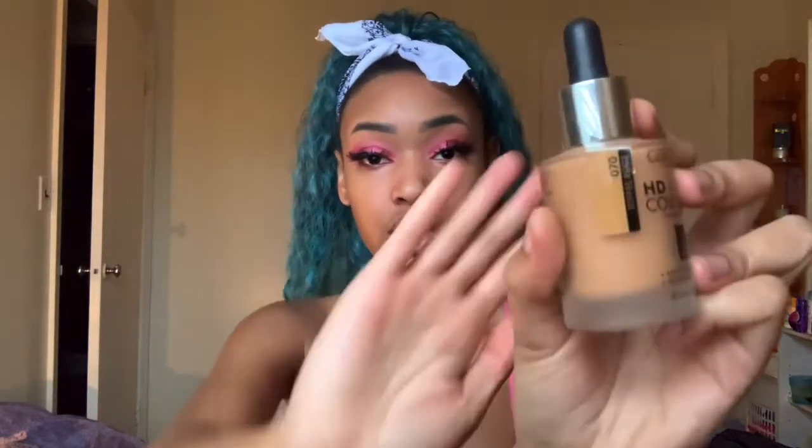Next up is this HD Liquid Coverage Foundation that lasts up to 24 hours, mattifying, second skin effect. I got shade Toffee Beige in 070. It's lightweight, non-oily texture, provides long-lasting full coverage without a mask effect, and creates an even complexion with a high definition, camera-ready finish. Shake before use — I always shake my stuff.